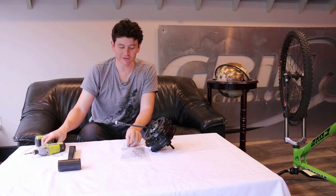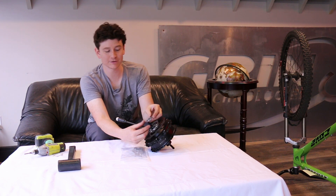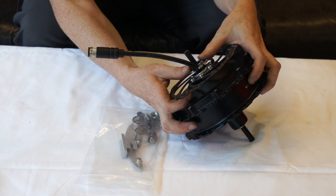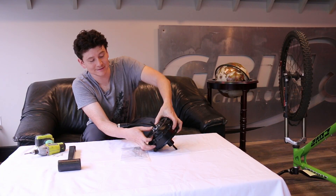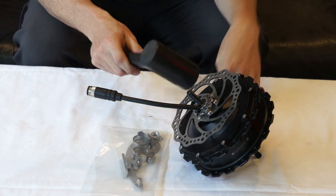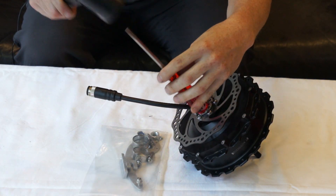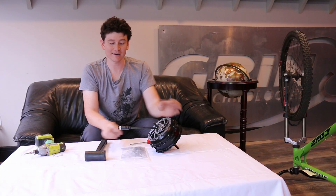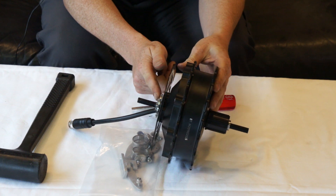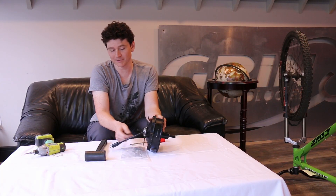With the disc rotor installed, you now have to replace the inner torque arm piece. It's going to be a tight fit — you can usually work it on just by pushing hard with your hands to seat it all the way down. If it's being stubborn, tap it with a dead blow hammer until the surface of the aluminum is flush with the end of the axle or a little bit further in.